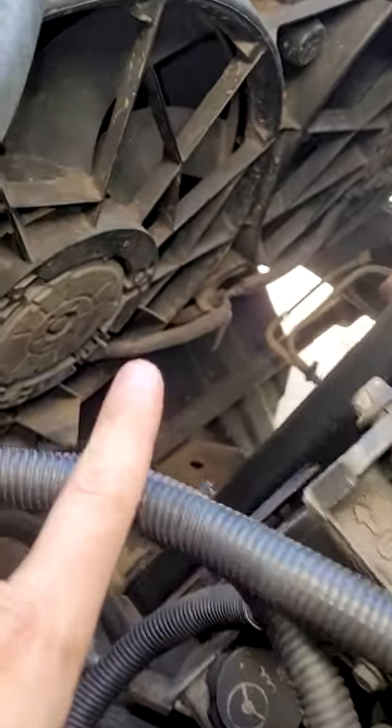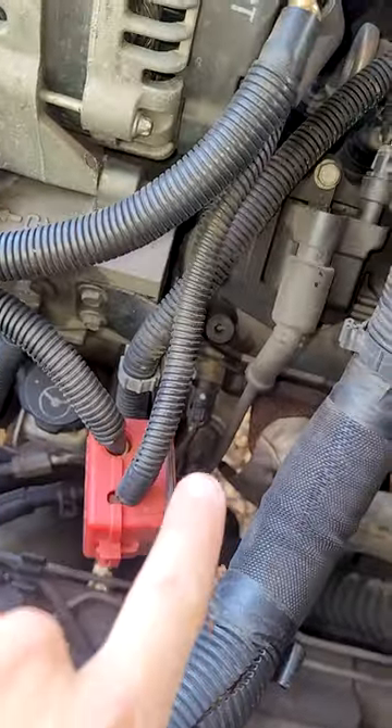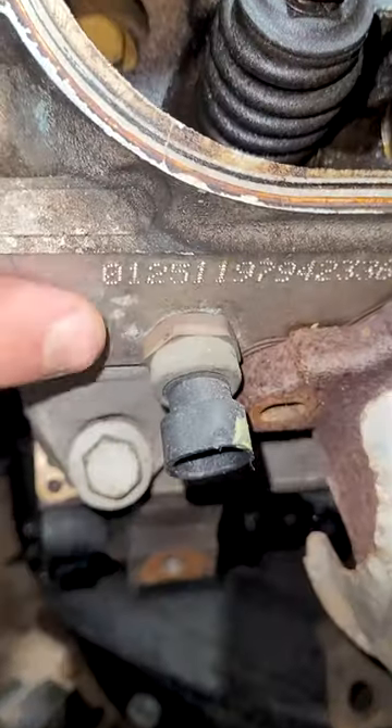If we look right down in here, we got radiator fans right down in here. You got the coolant temperature sensor right down in here — there's the coolant temperature sensor right down in there.